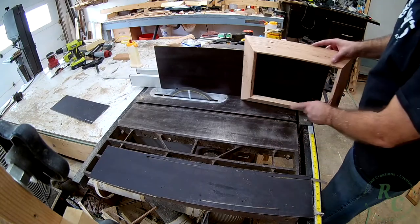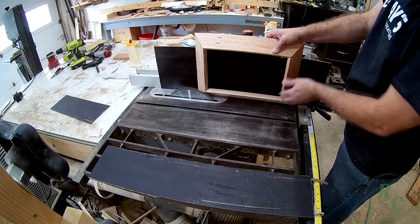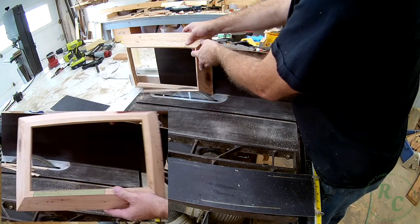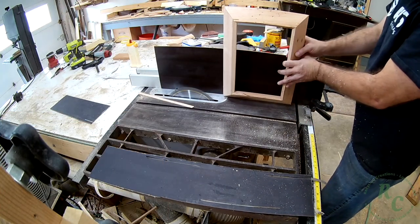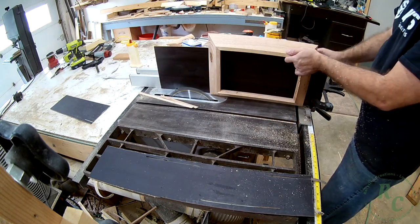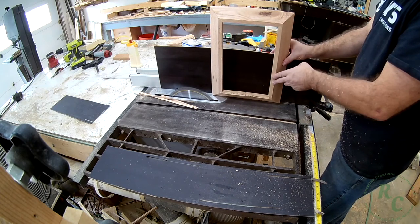Here's where things get a little more complex. You'll see that I've raised the blade up pretty high and I also have a tall auxiliary fence installed on my saw. This accessory fence helps me to steady the piece while I cut the bottom flat. You just keep making passes until you have all four sides of the bottom flat. Doing this trim of the bottom post glue-up allows you to ensure that any irregularities in the corner glue-ups are trimmed off flat.